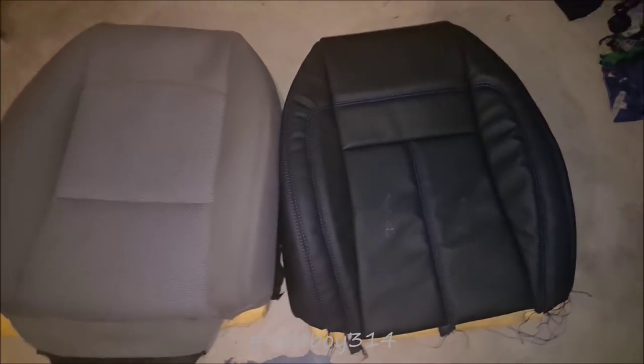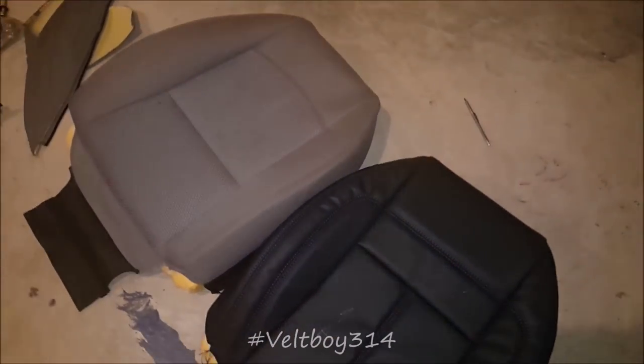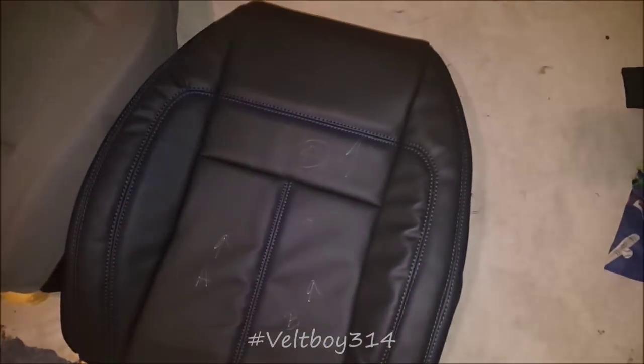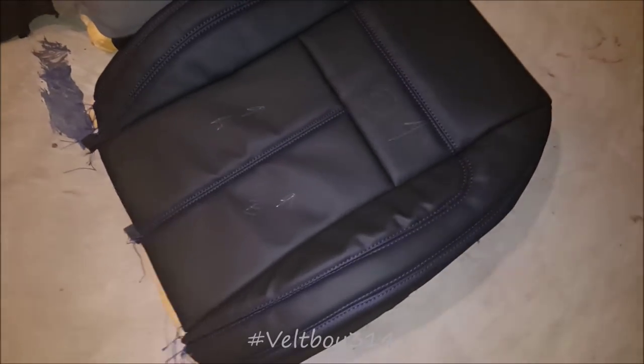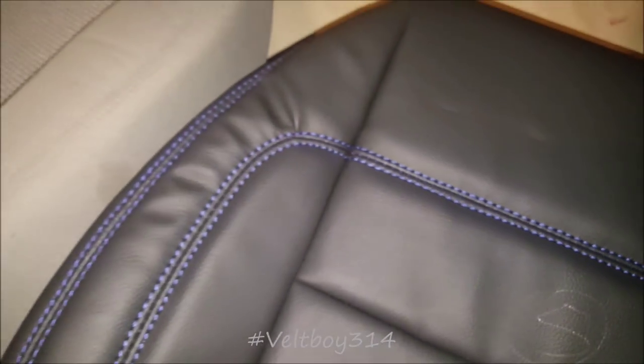Alright YouTube, this is what I started off with — seats out of a 2010 Malibu — and this is what I ended up with right here. I still got a couple pieces to sew on but it's pretty much finished. Got the black vinyl with the blue 273 French seam. Not too bad for my first try.